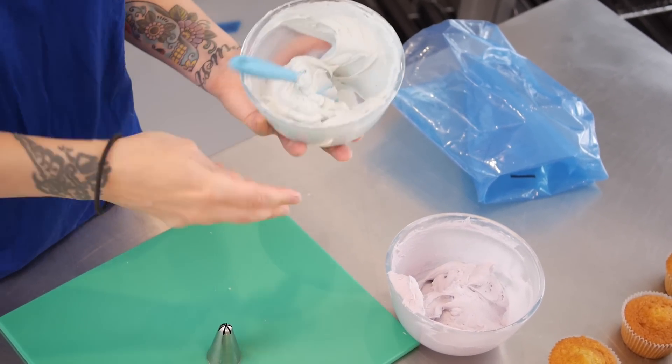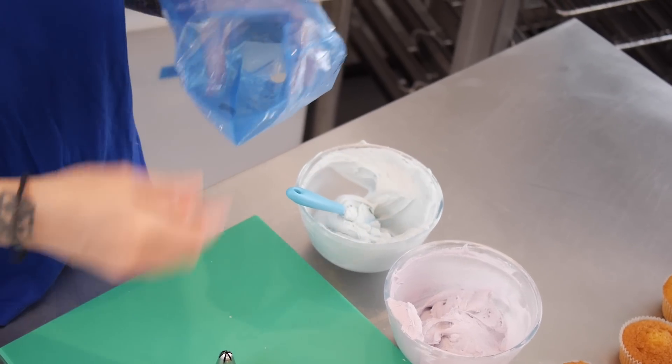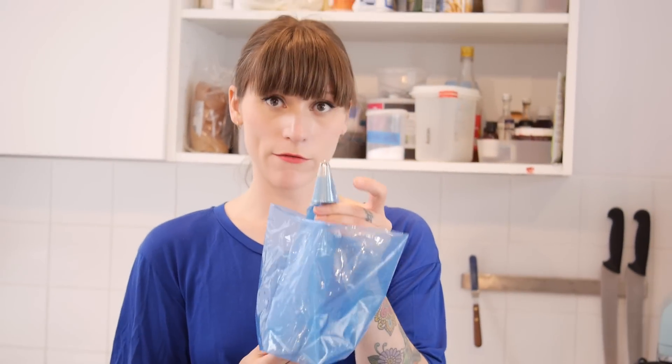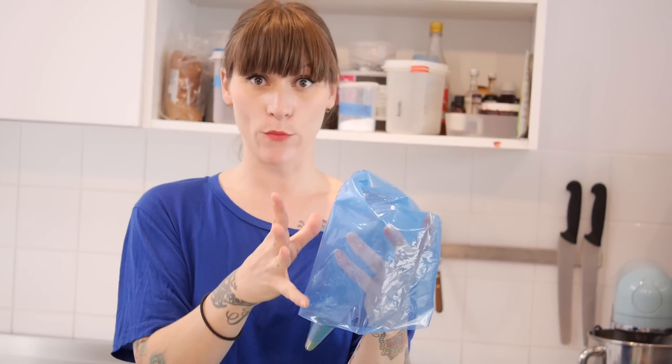First things first, I'm going to put my special piping nozzle into my piping bag. I've snipped a hole in the end and it's just poking out nice and neat there. I've also turned over the excess bit of the piping bag to form a nice safety collar so it doesn't go all over the place.